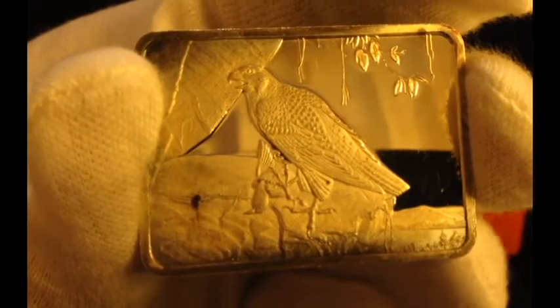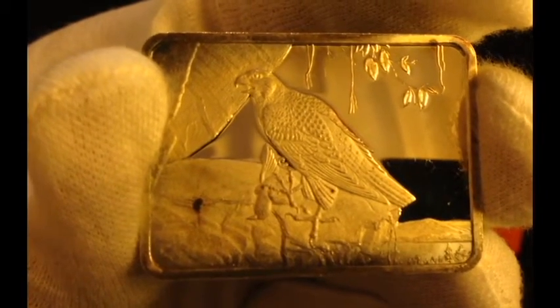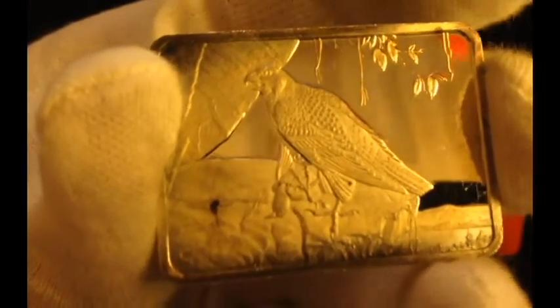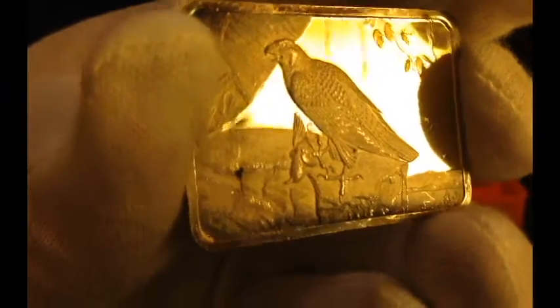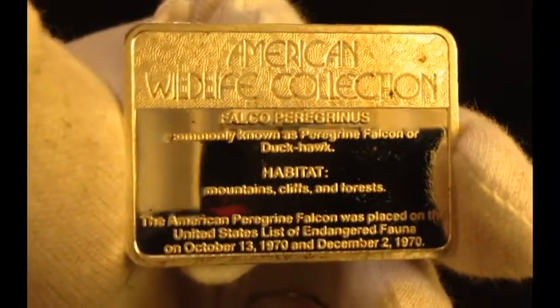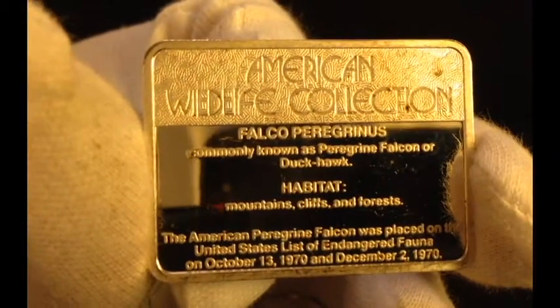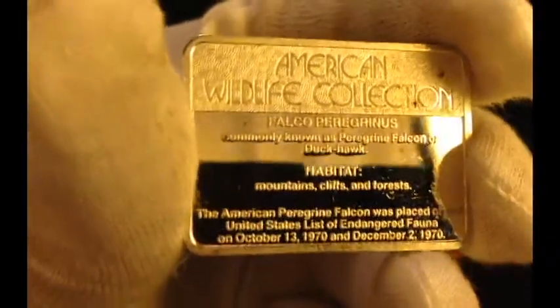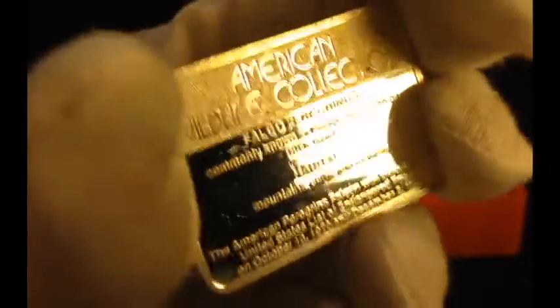Here we have the fastest animal that exists — the peregrine falcon. I've already been collecting the Canadian birds of prey series which includes the peregrine falcon, but I thought I'd get another one here. I kind of like these little art bars — they're cheap and I've never seen anything like them. I don't see a lot of you guys putting up these oddball art bars; they probably have no numismatic value or appreciation capability, but if it's cheap silver, why not have a little fun?